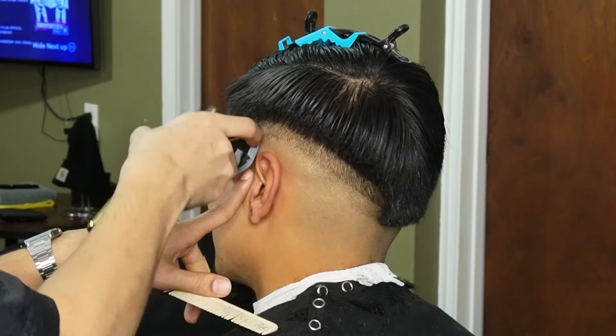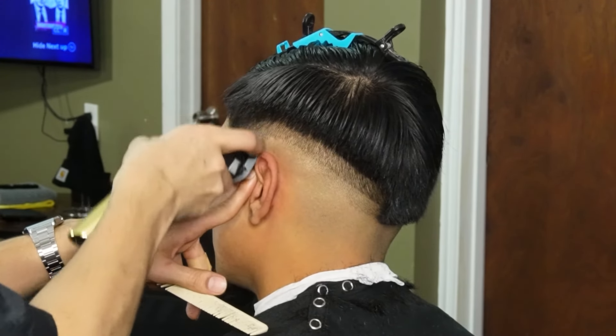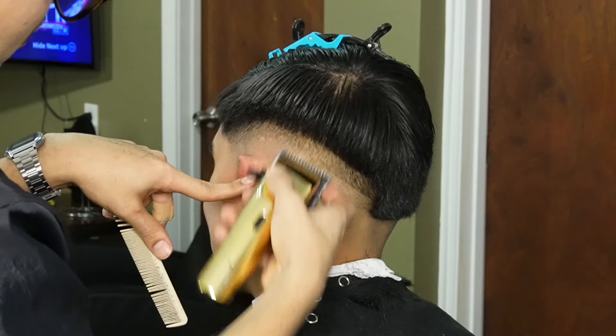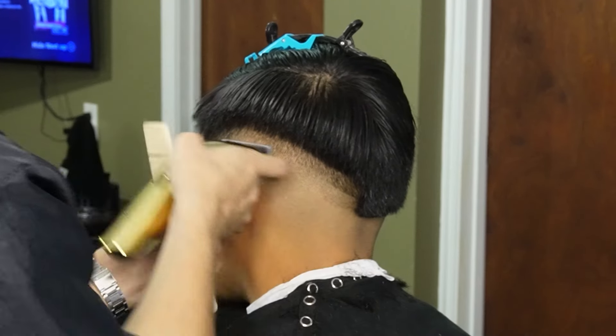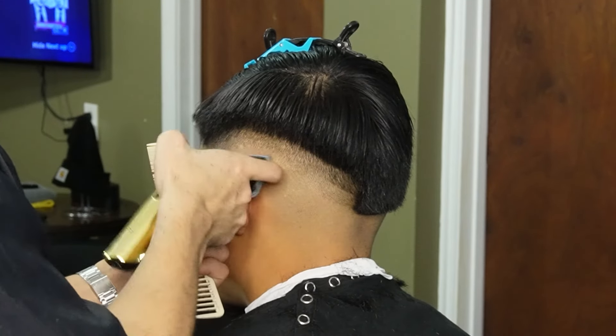We can move on to our half guard and erase the line completely. Always remember when you're blending between guidelines, you always want to use your lever and your corners of the blade.